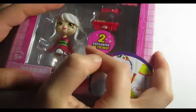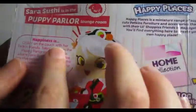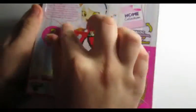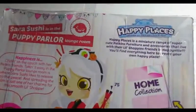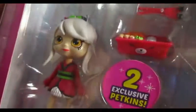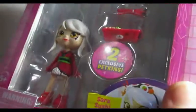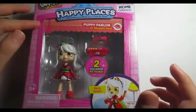She comes with two exclusive petkins, a Shopkins blind bag, and a checklist. The back of the box talks about her and her personality. She likes sushi and comes with two petkins and a blind bag.